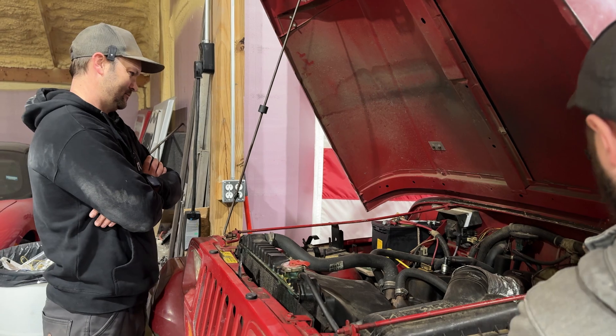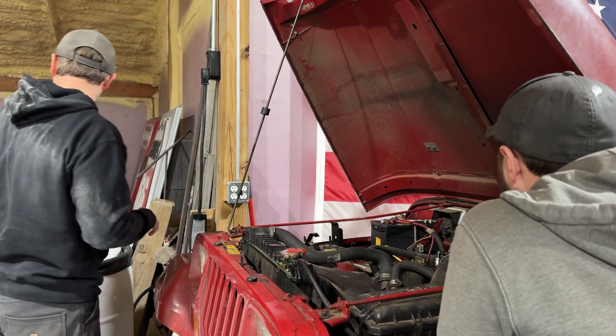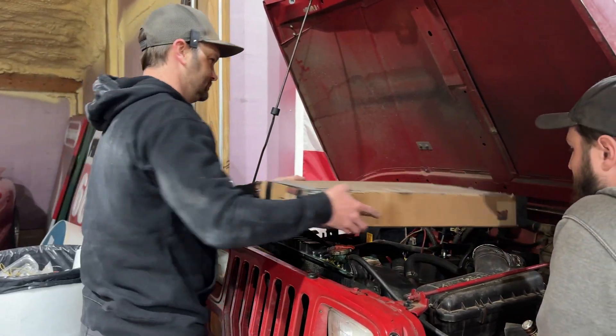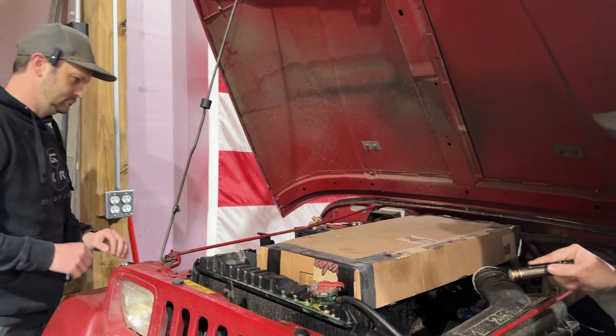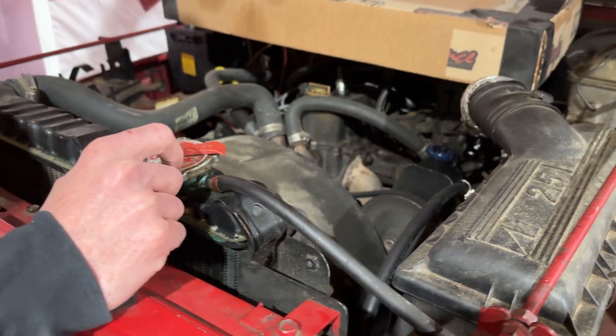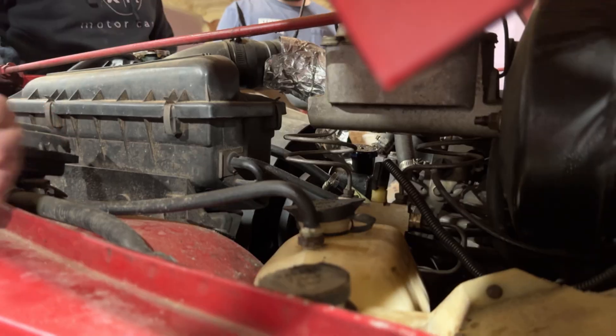So you know we're doing the electric on this one. There's actually a lot more room than I was expecting. Here are our cardboard boxes. Especially since this is the four-cylinder model, we'll get rid of the giant fan shroud — it'll pick up a lot of room. The fan shroud definitely takes up as much room as the engine itself.